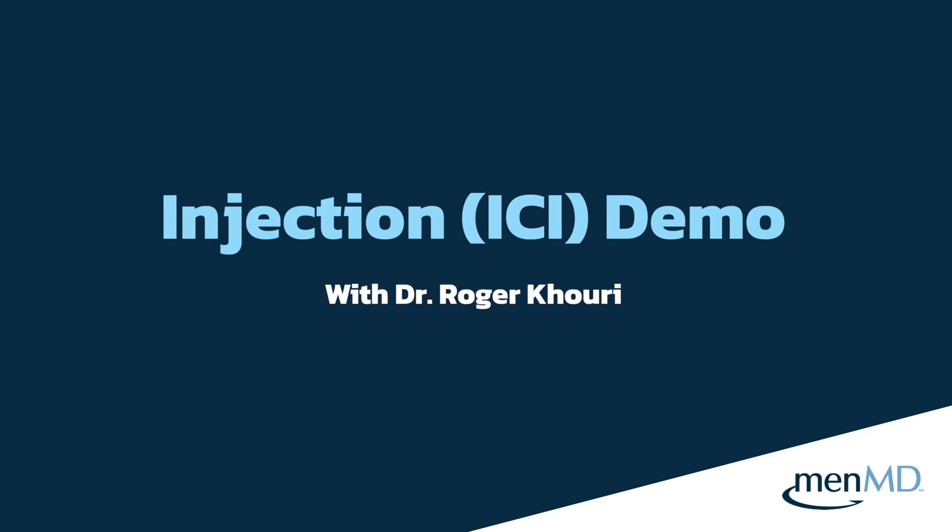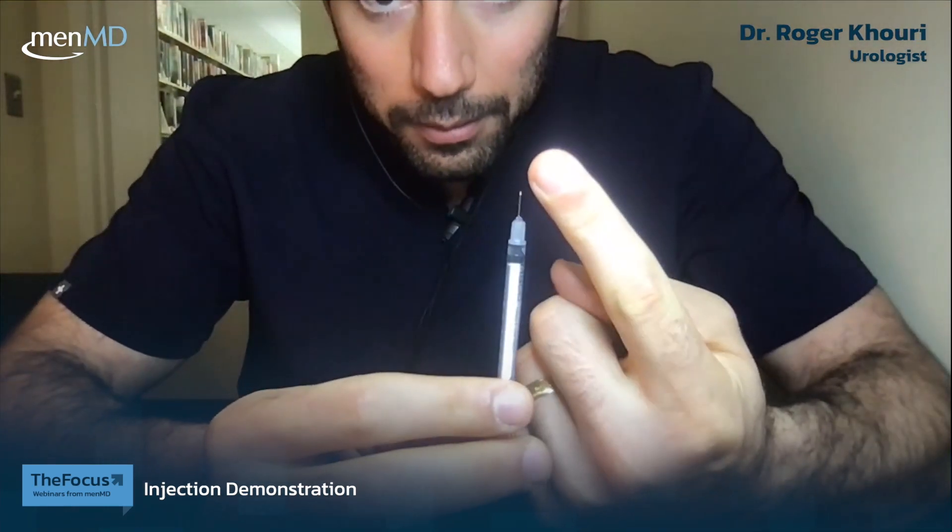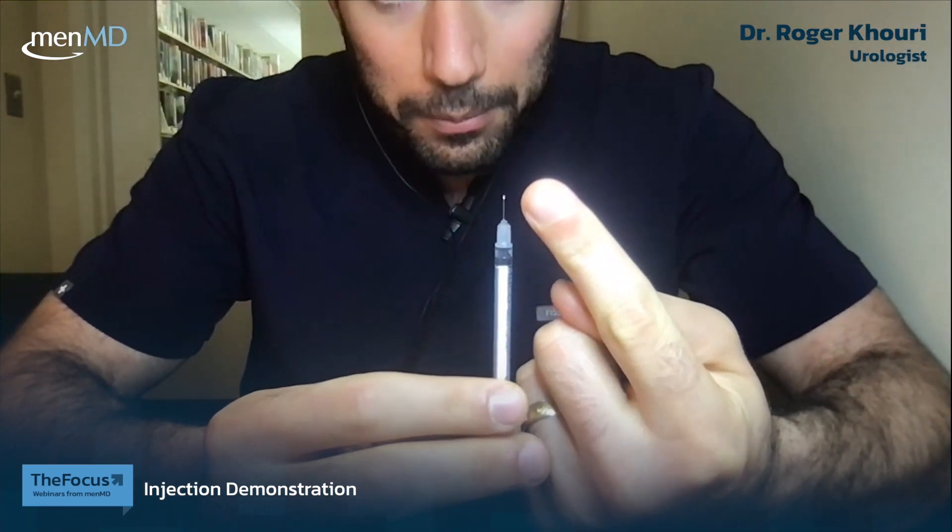I'm going to turn my camera down a little bit so you can see the demonstration. It should be really straightforward and simple. You basically just need three things: your drug, your syringe with the needle, and your penis. First, take off the orange cap protecting the plunger and the one protecting the needle. Notice how small this needle is relative to my finger — I've got pretty big fingers — so this is a tiny needle that really should not hurt.